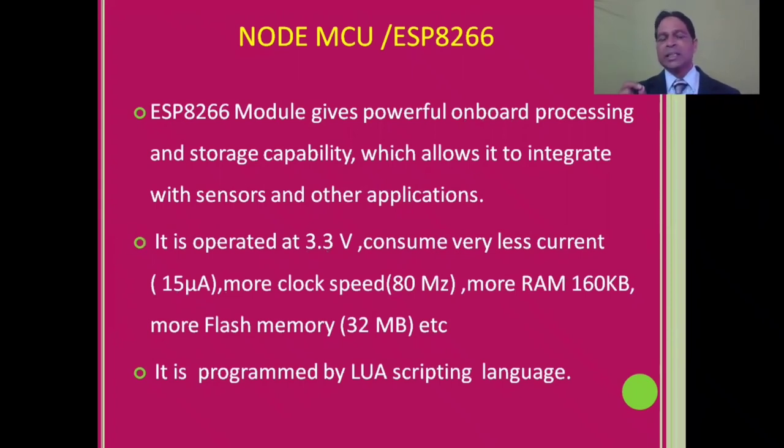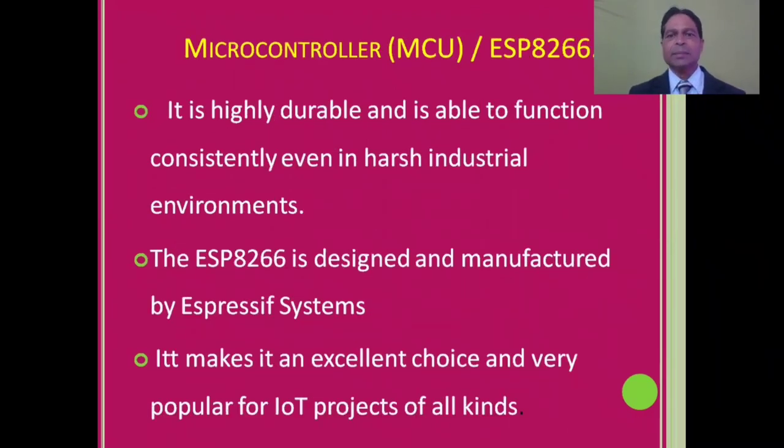NodeMCU operates at 3.3 volts and consumes very little current — only 15 microamperes. It has a higher clock speed of 80 MHz. It is programmed using the LUA scripting language, but it can also be programmed with the Arduino IDE. It is highly durable and able to function consistently even in harsh industrial environments. The ESP8266 is designed and manufactured by Espressif Systems, making it an excellent and very popular choice for IoT projects of all kinds.